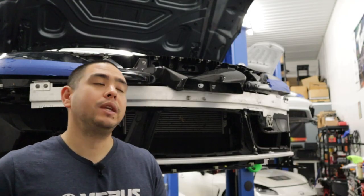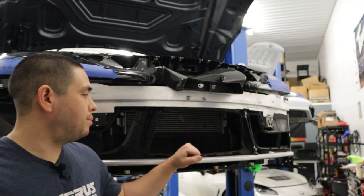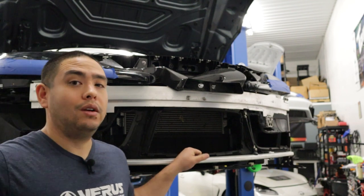What's up guys, Tom with Ferris Engineering, and today we're going to be stiffening up your pedestrian bar on your Toyota Supra.